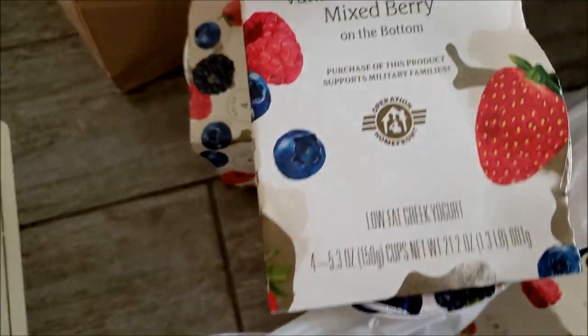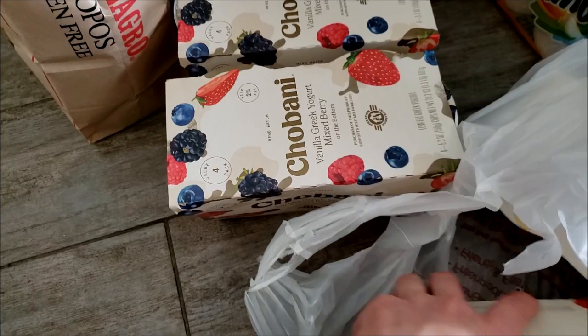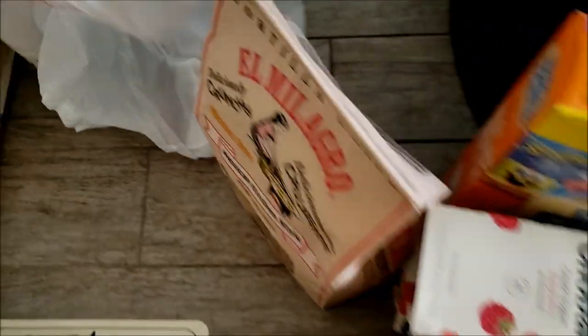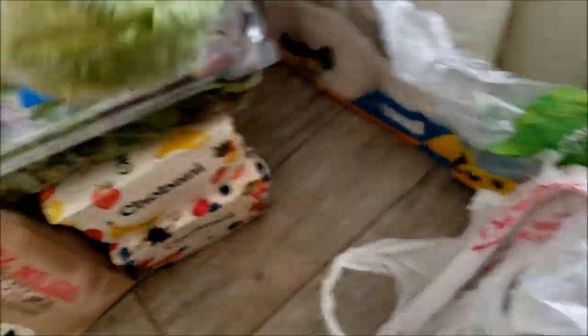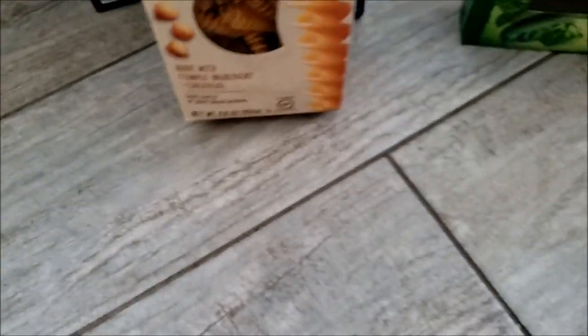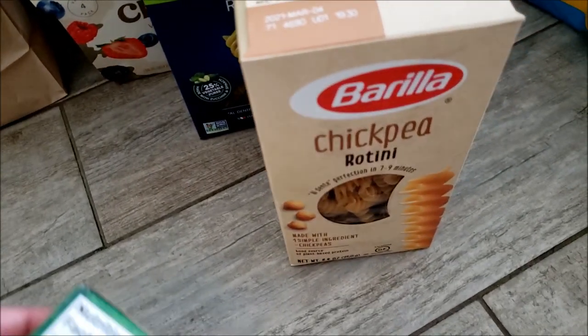Of course I had to get Chobanis — we love our Chobanis. This flavor is vanilla Greek yogurt mixed berry and it is so good, it reminds me of strawberry fields. Then raspberry, banana, and strawberry because Jack likes that. I removed everything out of its bag. I got some spring mix and a head of lettuce. I went ahead and got the veggie rotinis — love sneaking veggies into the kids. Also chickpea rotini, first time trying it — I heard it's really good.